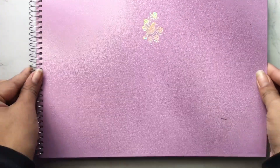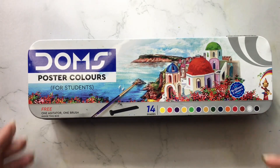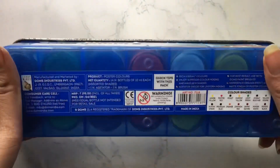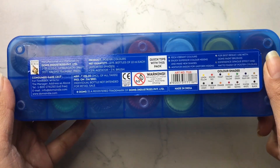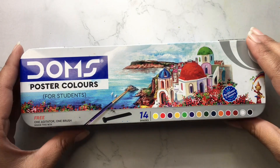For the sketchbook I will use this Menora sketchbook, and for colors I will use these Domes poster colors. Let me tell you the price: it is 195 rupees, which is quite cheap, and you get 14 shades.